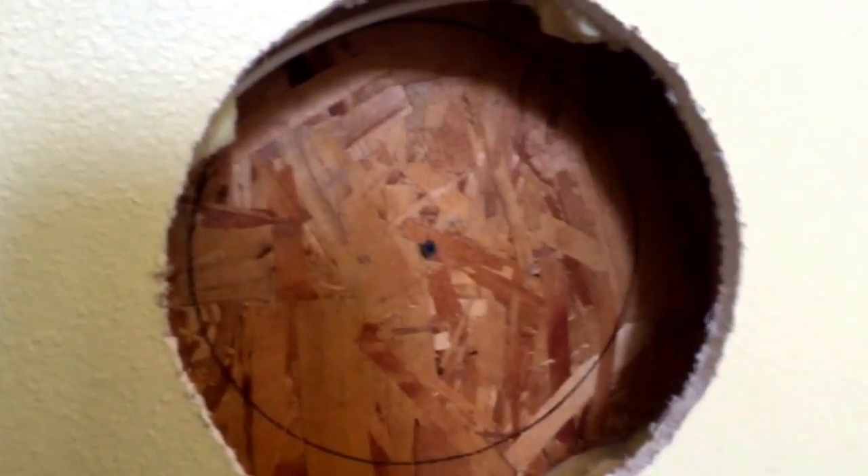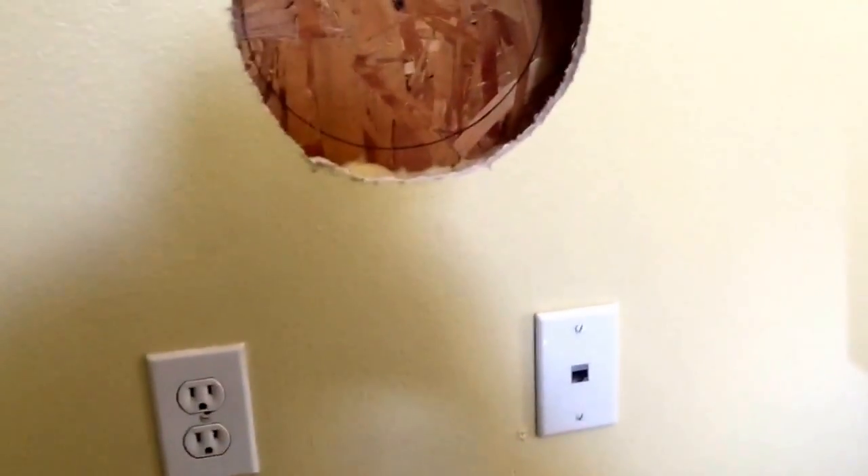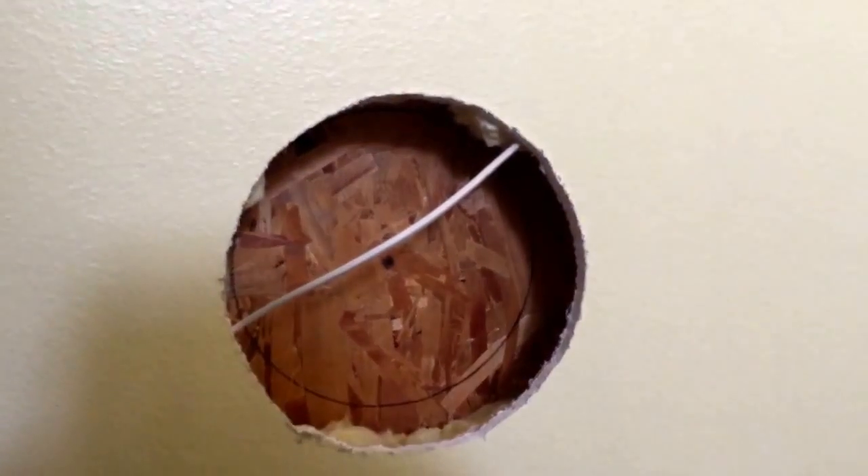Going through to the outside — same thing: use the wall thimble, mark the outside, and then we'll be careful not to come close to our wire and cut the outside hole.